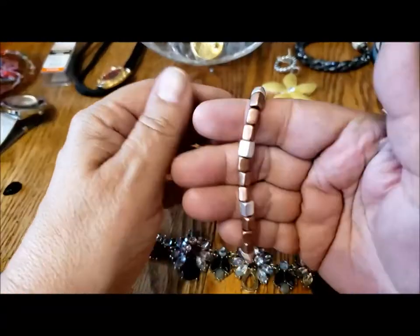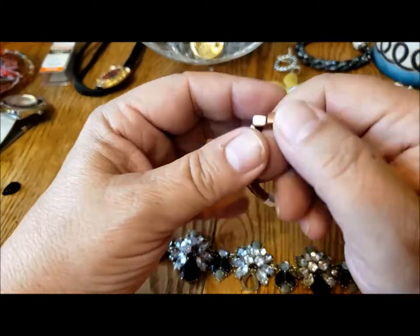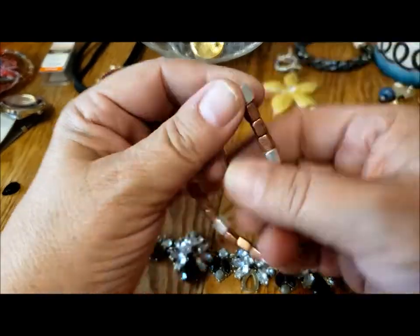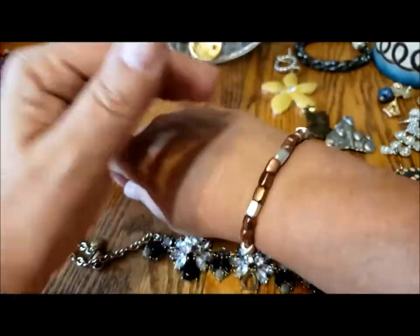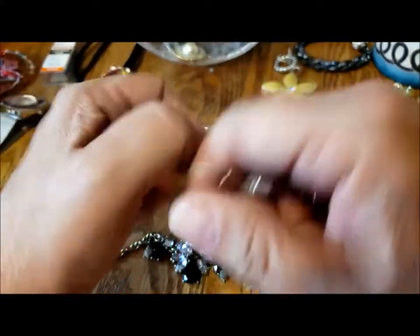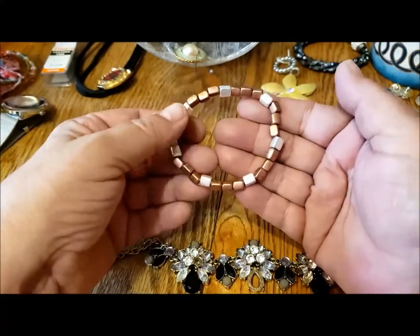Here's another stretchy bracelet — this is heavy, those are heavy. I don't know if they're painted, but whatever they're made out of, they're heavy. Really nice — look at how nice that is. I like that. Those would be really nice not-stretchy on a bracelet, so those would be very upcyclable.